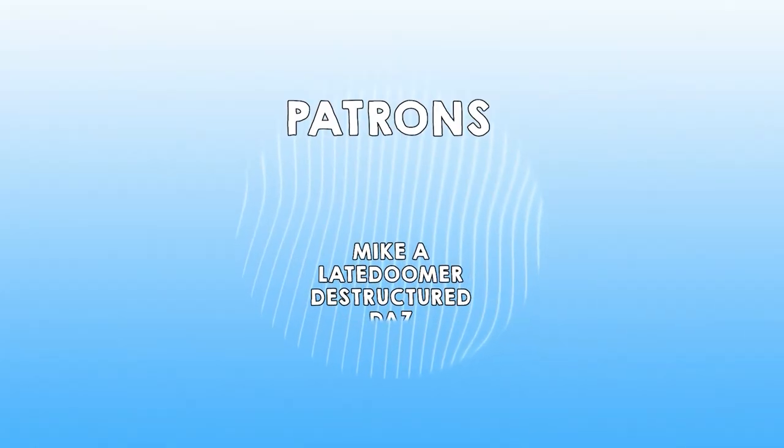Thank you for tuning in to this episode of WNN. I'm your host Weaver Beats, the Massive Hater. I'll see you guys in the next video — make sure to check out my second channel, Patreon, affiliate link, Twitter, Twitch, all that. Please, thank you, have a good night.